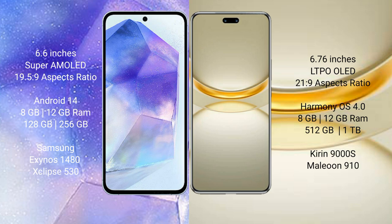Samsung Galaxy A55 runs on the Android 14 operating system. Huawei Nova 12 Ultra runs on the HarmonyOS operating system.